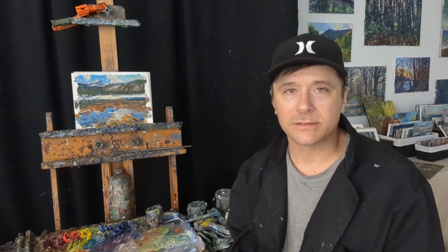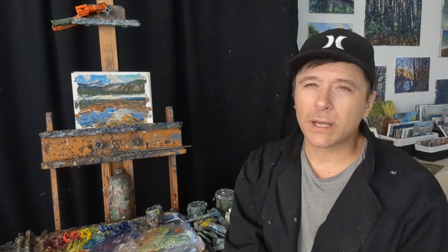I've never been out to that part of the country, so getting to paint in the Rocky Mountains and getting to experience that landscape was really awesome. We got to spend a day in Rocky Mountain National Park and paint, and I wanted to show you some of these studies that I did from that area.